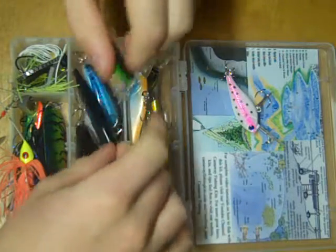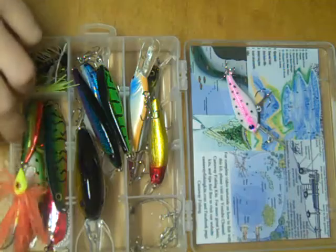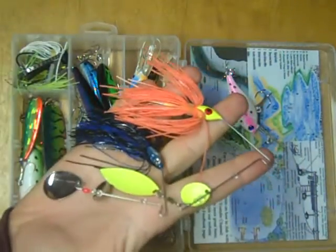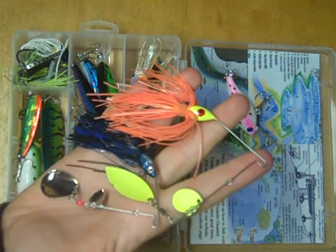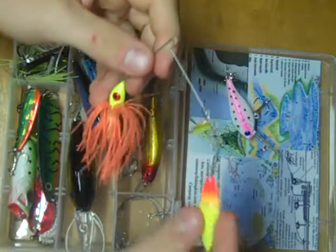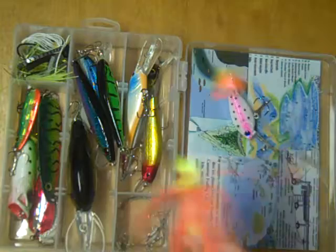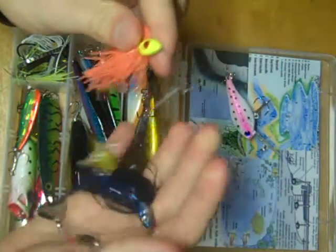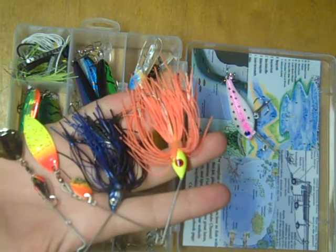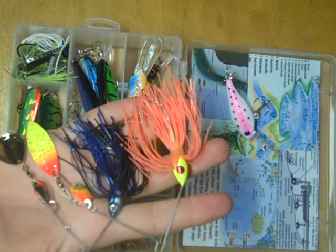Putting these back, we move down to the section below where we find two spinnerbaits. In my opinion, these are probably the most versatile lures in this kit. They can be fished really any way — you can reel them in really slow so the blades are just turning, you can burn them really fast under the surface, or you can roll them like a jig. Fish them slow if the fish are slow, fast if the fish are active.